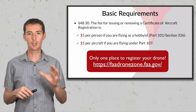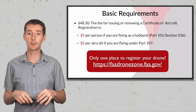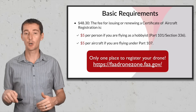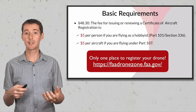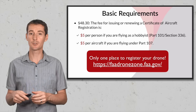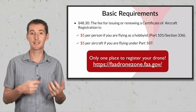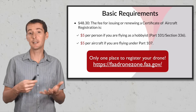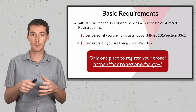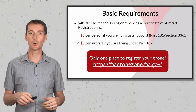The only place to register is the FAA Drone Zone website. Make sure you pick the right category — Part 107 only applies if you have a remote pilot certificate. You can be registered under both Part 336 and Part 107. I have both numbers, and both are recorded on my drone. I'll get to how you record that on your drone in a moment.